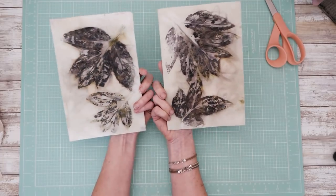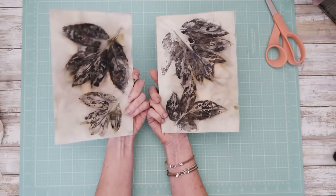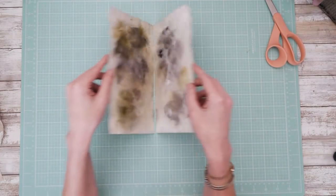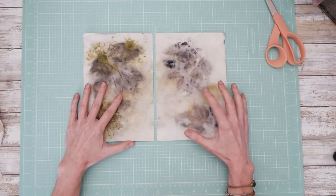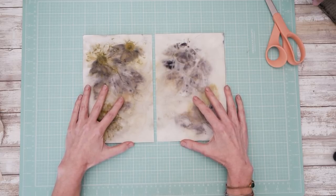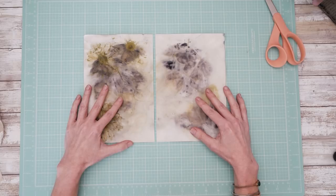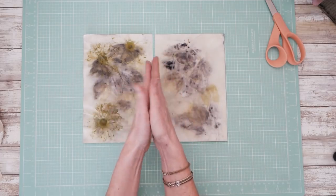So I have two pieces here that I had eco-printed together, and you can see that they are almost mirror images of each other. But I don't want to fold these pages. So what I'm going to do is just lay them out on this mat with the grids on it, just because it makes it easier to line stuff up. And I give it about a quarter of an inch gap in between the edges of the pages in the middle.